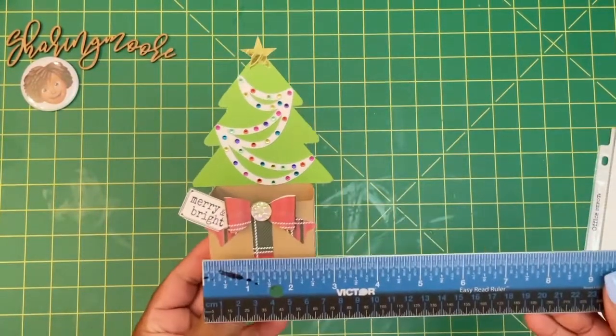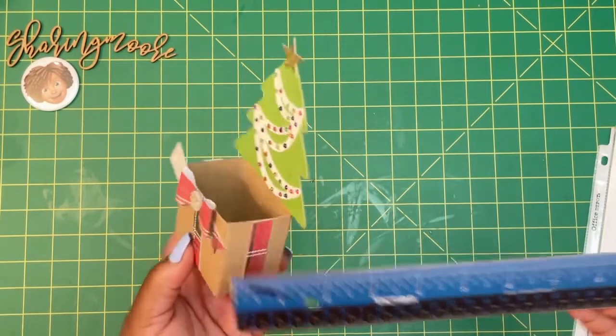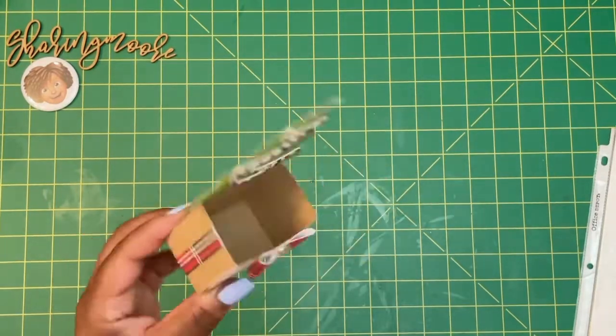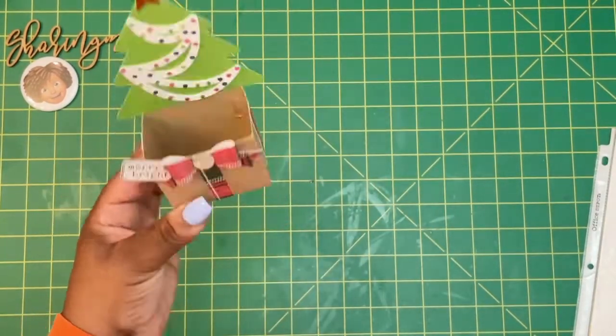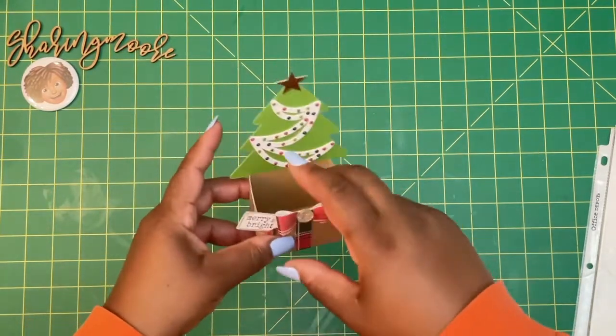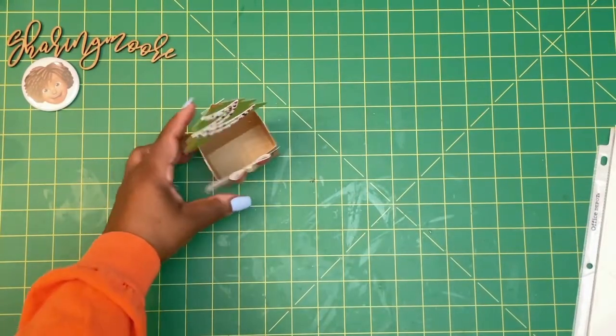Now the little box is about two and a half by one and a half inches and it's about five and a half inches tall. I thought it would be cute to just add some little candies or something inside. You can also use this as a place setting — put the person's name maybe right here on the front, and then add some candies or something on the inside.